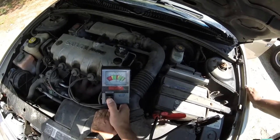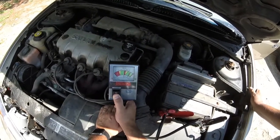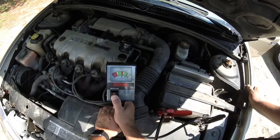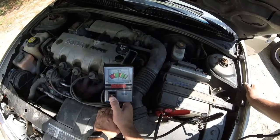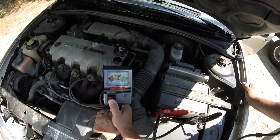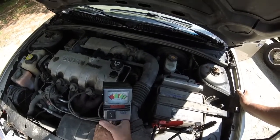2 Mississippi, 3 Mississippi, 4 Mississippi, 5 Mississippi, 6 Mississippi, 7 Mississippi, 8 Mississippi, 9 Mississippi, 10. 10 seconds — she's still showing in the good. She's dropping, but it's still well in the good. And we're at 15, 20 seconds now, so we're going to let it go.